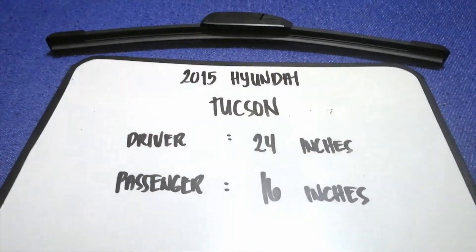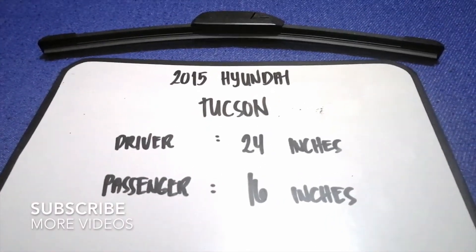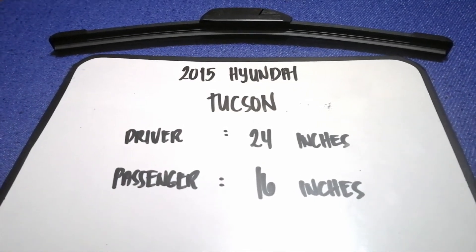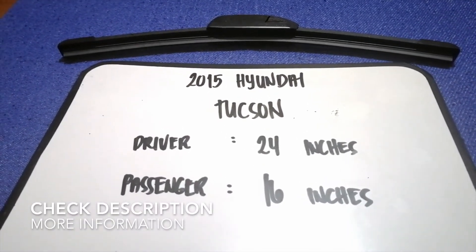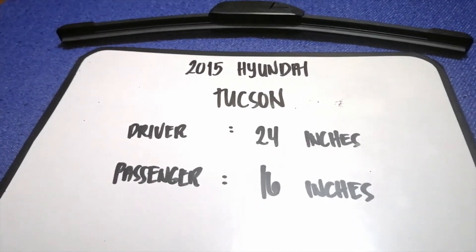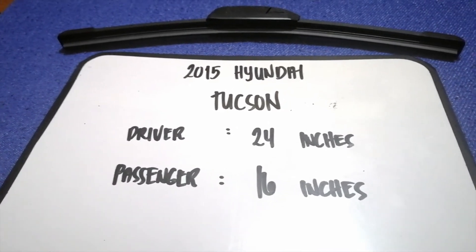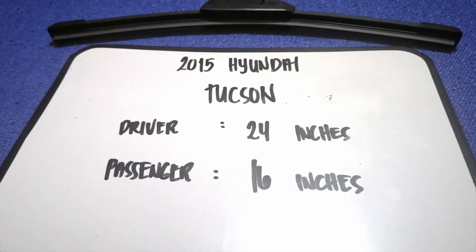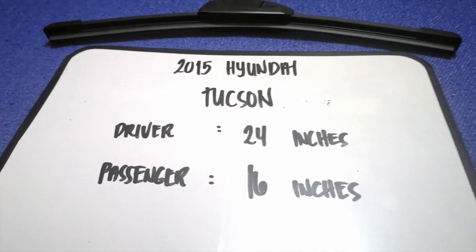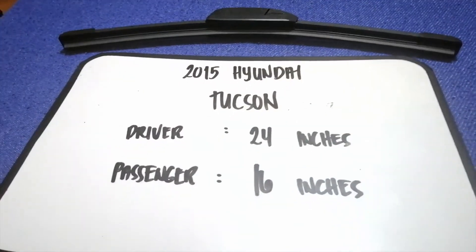Hey guys, welcome back. Today we're going to talk about changing wiper blades for the 2015 Hyundai Tucson. Why do we have to change a wiper blade? Because it may be damaged, stolen, old, or not working properly. It is very important to keep yourself safe when driving. If you are looking for the 2015 Hyundai Tucson wiper blade replacement size, I've already looked it up — just check the video description and I will leave the info there.